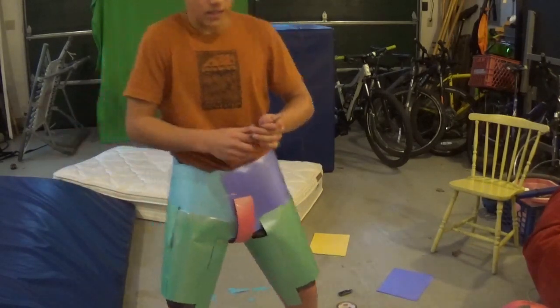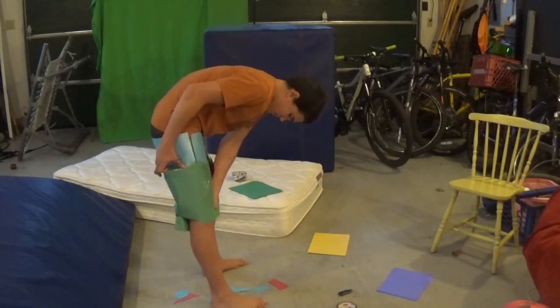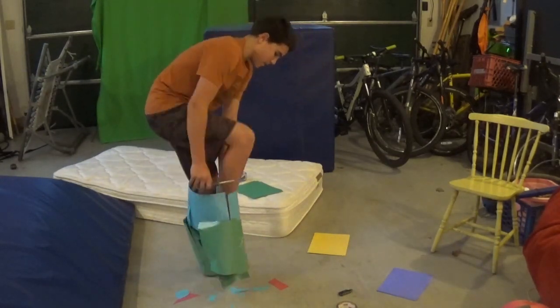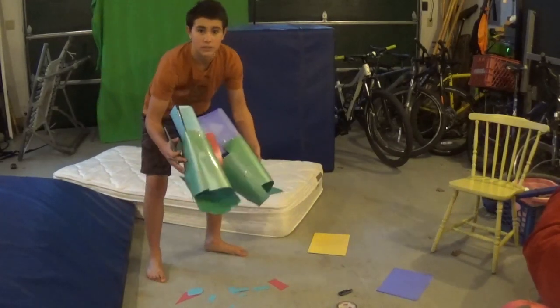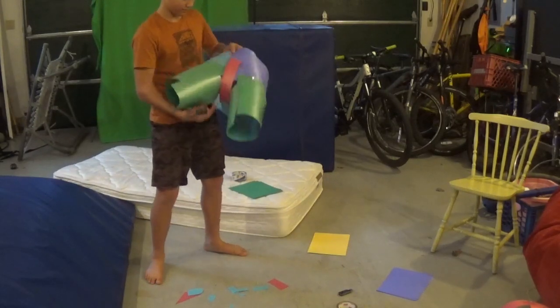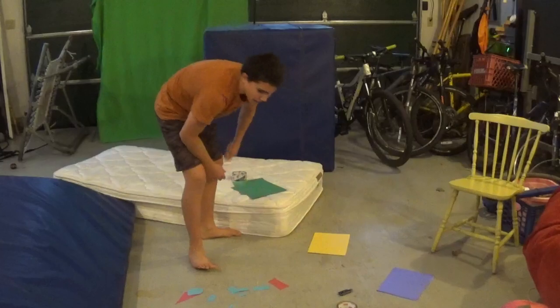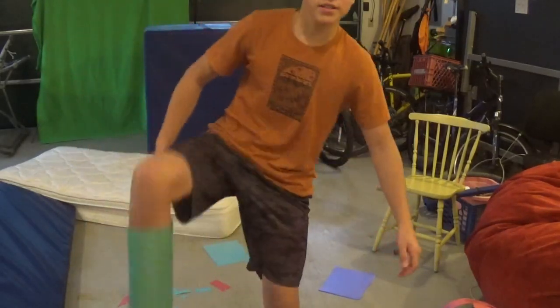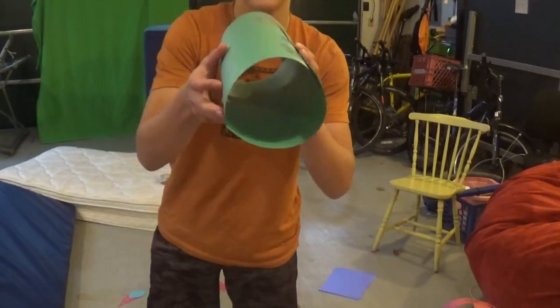I got that part done. I'm going to set this aside because next is the shin guards. This is by far the weirdest part of the costume — I mean legitimate set of armor that will protect me in battle. This should probably be the easiest part. It'll just be like cones. Boom — these are the shin guards. Pretty standard, nothing special. They're just kind of cylinders made out of two different pieces of paper. Now the shoes.